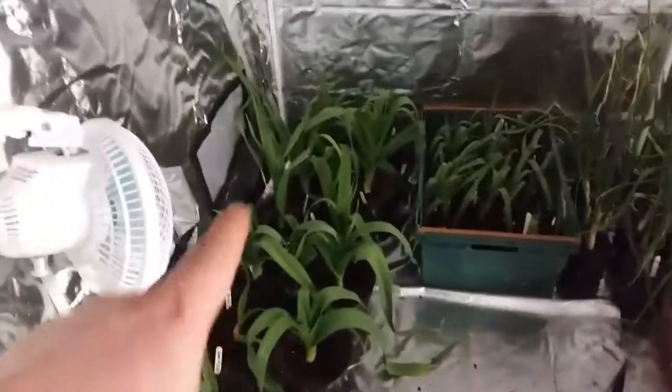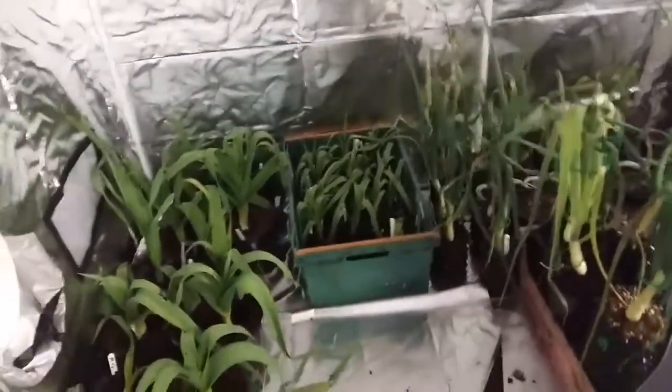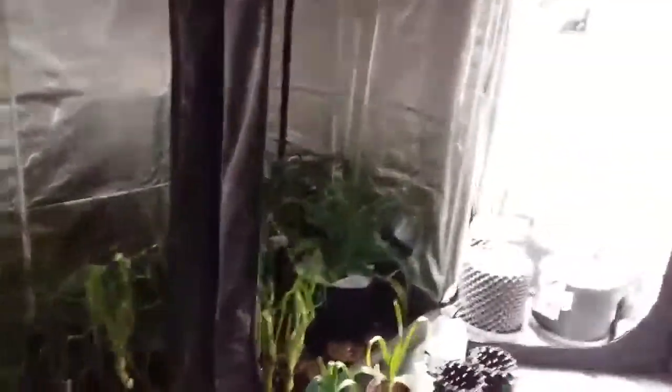I'm going to leave those leeks in their pots, I think they're alright in there for a little while. And I've got like another 18 in there to pot up. So it's going to be a busy day.